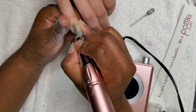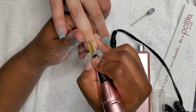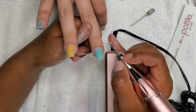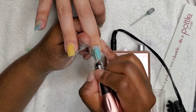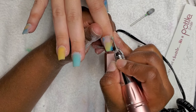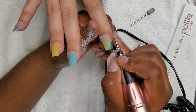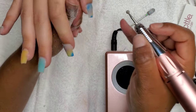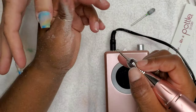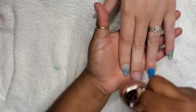Even though I was using a safety drill bit, which allows me to get really close to the cuticles, I still switched out and used the ball bit because her cuticles are very hard and she just doesn't care for them — they need a little TLC. So I'm using the ball bit to just sand them down and smooth them out. This is optional, but if you have a client with problem cuticle areas, do not neglect the ball bit. And now the filing is done — I hope you guys enjoyed it.